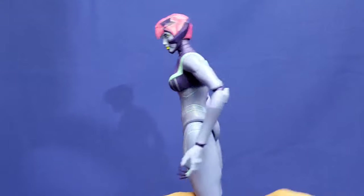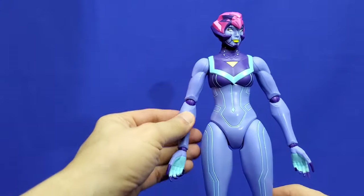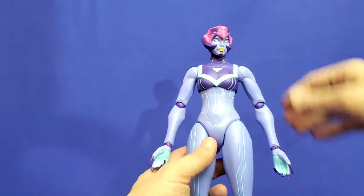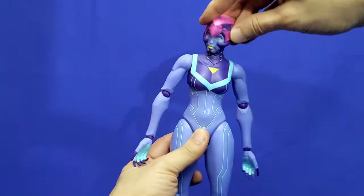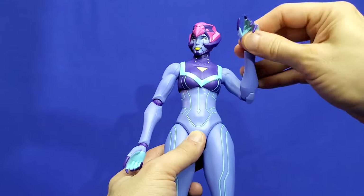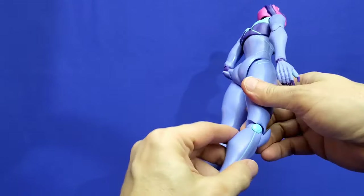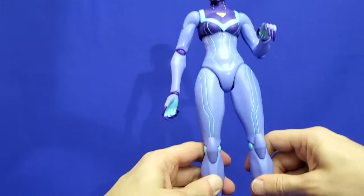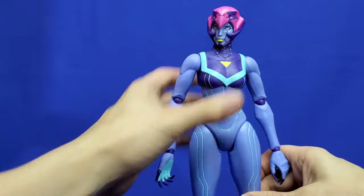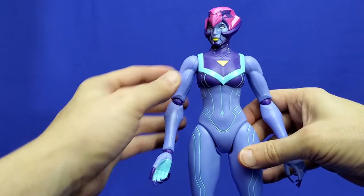Here is Motherboard without her wings and cape. I don't know why you'd want to display her this way, but she's going to have great articulation like most Masterverse figures. Interestingly, I think Motherboard actually has black fingernails in the show, but these are purple. The joints feel tight, like a ratchet. Motherboard stands really well by herself — I haven't even used the base yet. No problem standing her on her own; she's got great balance.